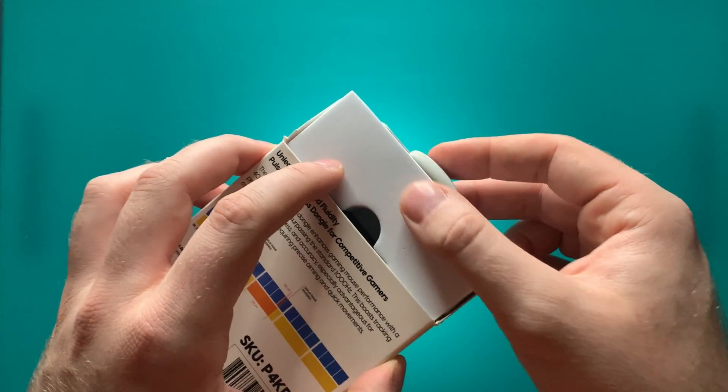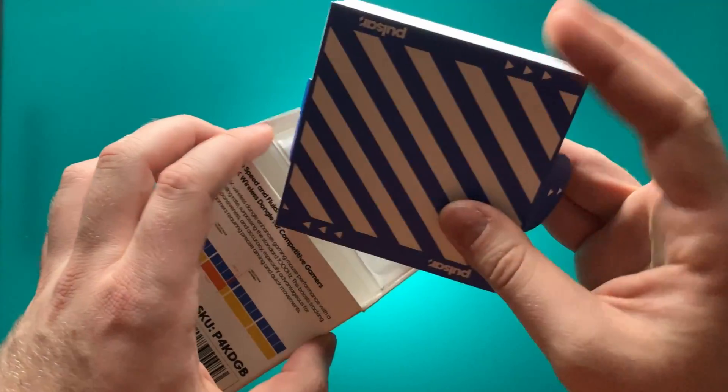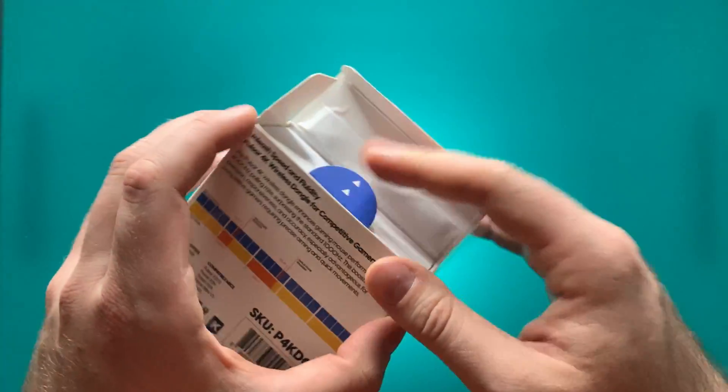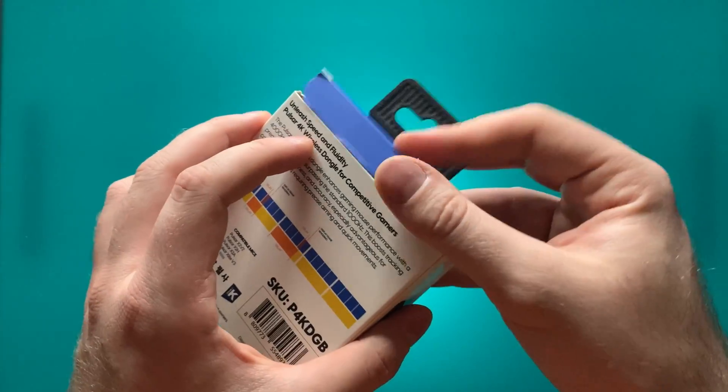In terms of the unboxing experience, it was pretty straightforward, but I did have two problems. Number one: the box was incredibly hard to open. I had to basically lobotomize my box and cut the bottom layer off. It turns out the foam slip that holds the 4K dongle was installed backwards in my box, meaning the foam was actually holding the box closed. If you flip the box the other way with just the paper texture side, it doesn't have that problem, but the foam locks it shut which is a little annoying.